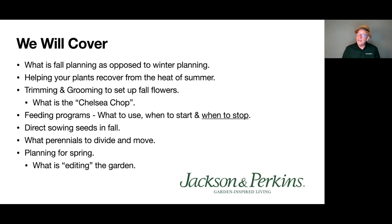Here's what we're going to cover: what is fall planting as opposed to winter planting — the two are very different. We'll help your plants recover from summer heat, cover trimming and grooming to set up fall flowers, and you'll learn what the Chelsea Chop is. We'll also cover feeding programs — what to use, when to start, and importantly when to stop. Plus direct sowing seeds in the fall, which perennials to divide and move, and planning for spring including editing the garden.